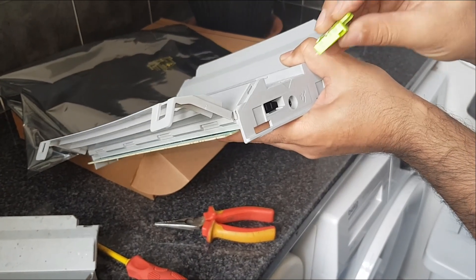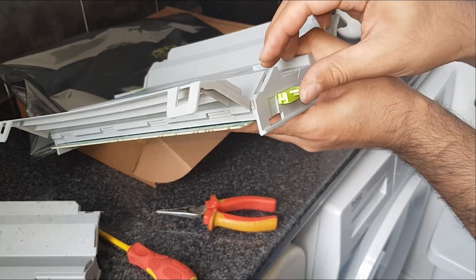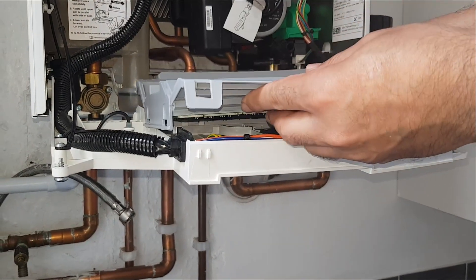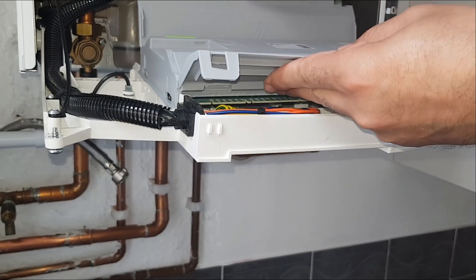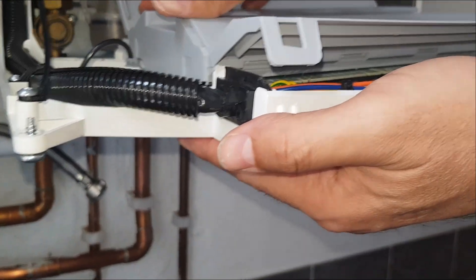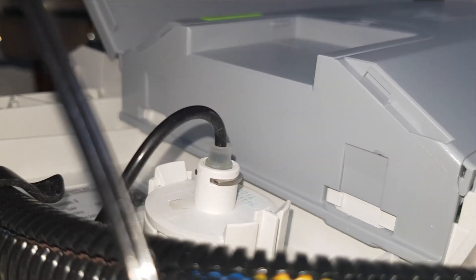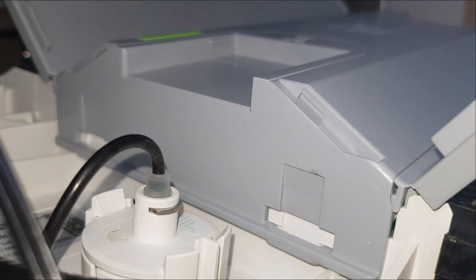Now we're going to put the component back into the new PCB. Insert it in — that's it. Basically insert it into the grooves so it clips on. Have it flat, make sure it's all flat. That's the correct position — you can see those two little squares line up. We'll do the same on the other side.